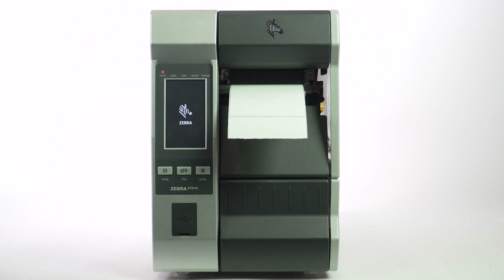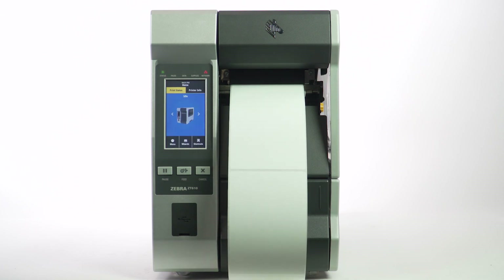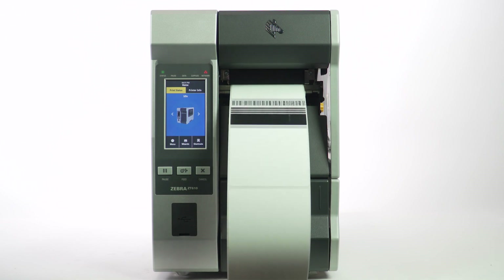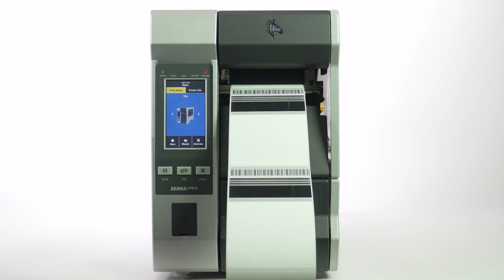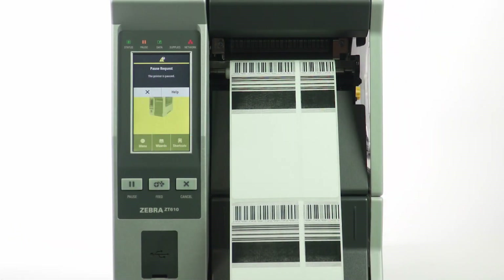This test will print a label format that will fire every element across the printhead, and can be used to determine if there is an element or elements burned out on that printhead. You will know if there are elements out when you see a vertical void in the print on every label printed.